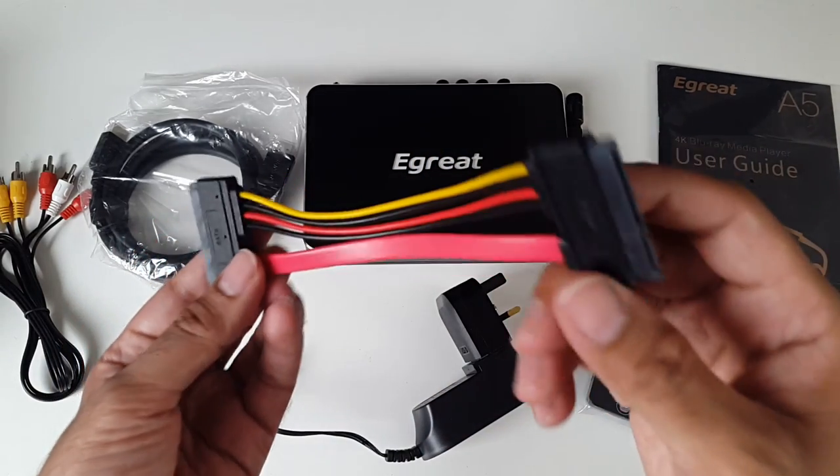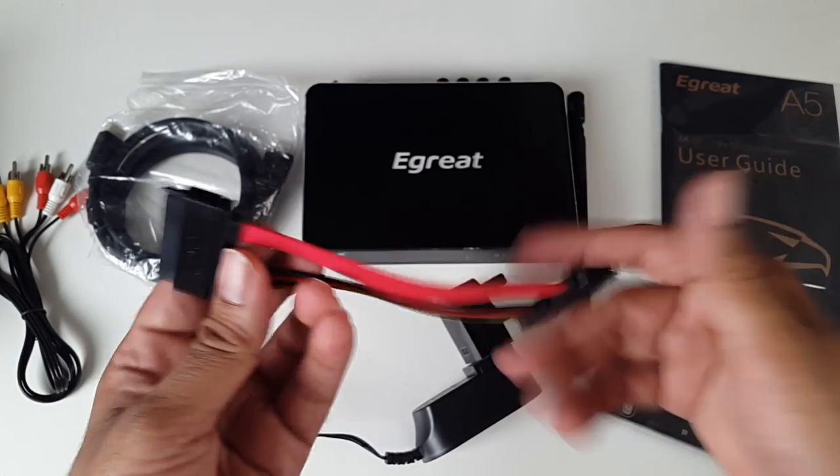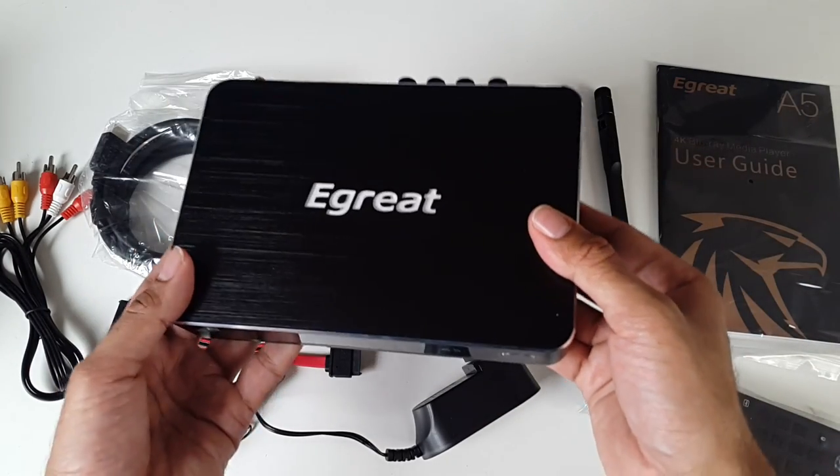They've included a SATA cable with this, which is very interesting, which means you can probably put a hard drive in this unit, which makes things even better.